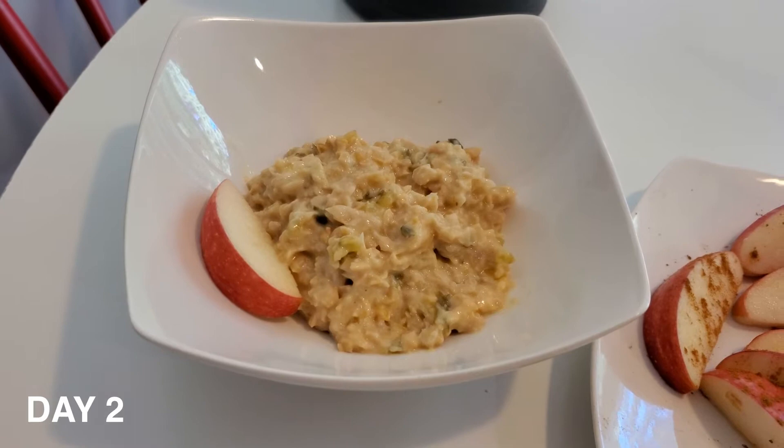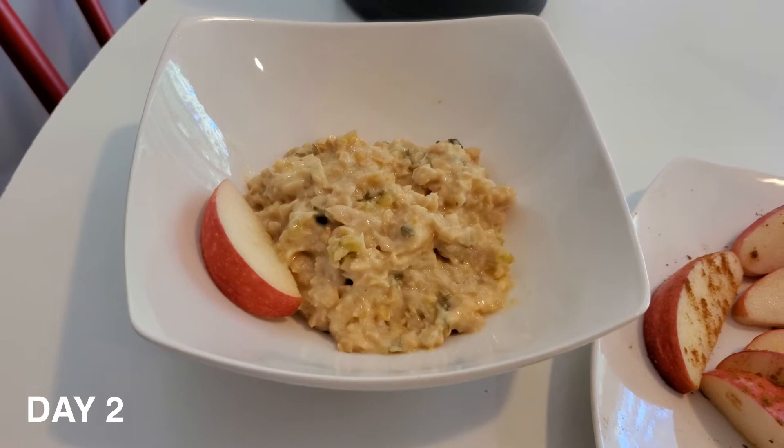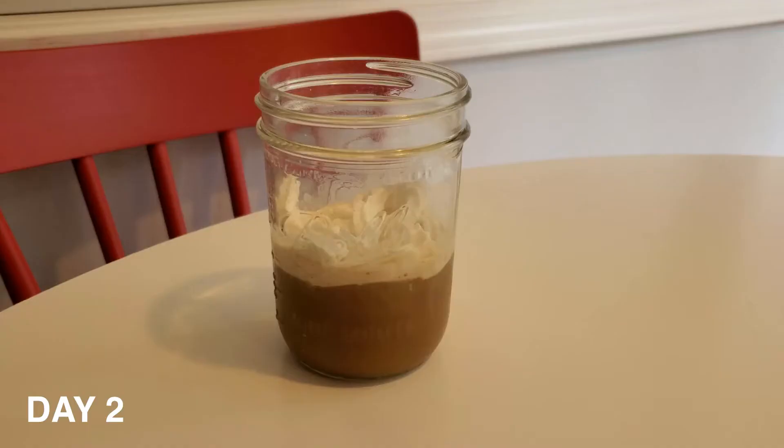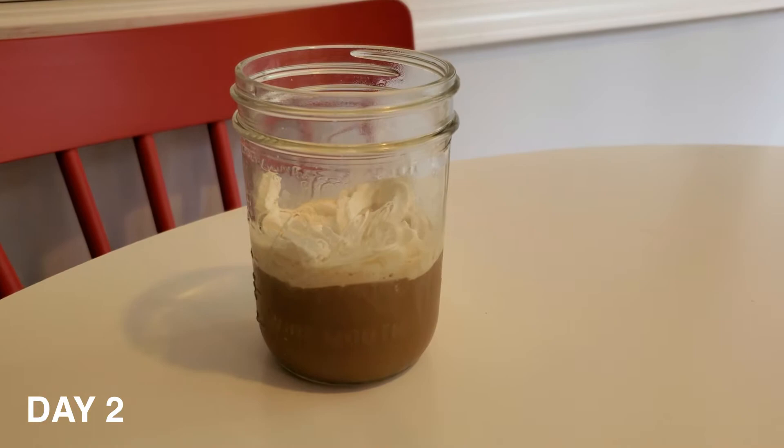Day 2 tuna substitute: chickpeas with Miracle Whip and sweet relish, apples and cinnamon, and lots of water. Oops, forgot the basil. So day 2 I'm gonna have a bit of coffee, almond milk, and almond whipped cream.